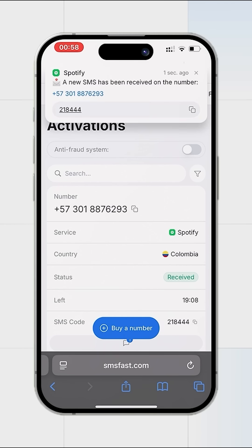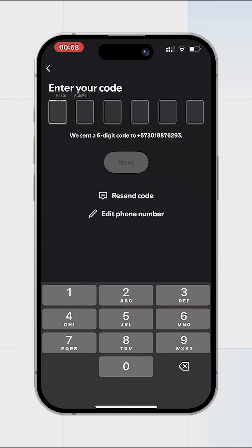The code has arrived — copy it and return to Spotify. Paste the received code.